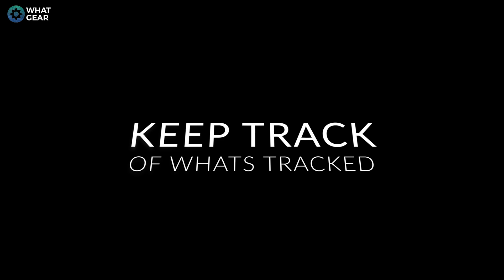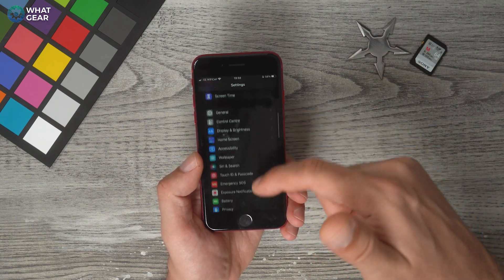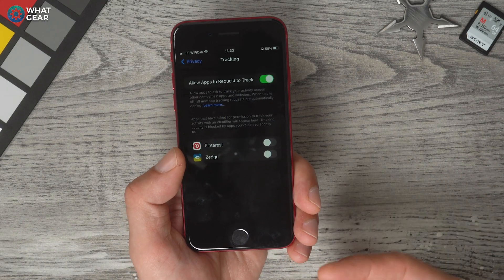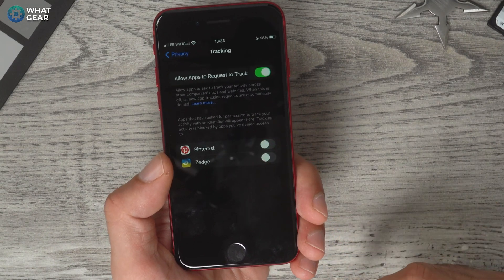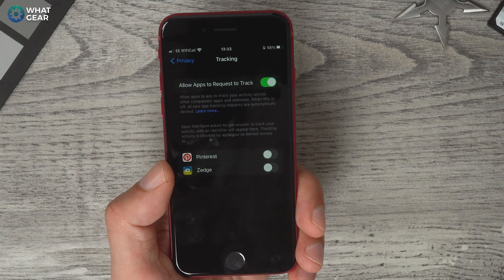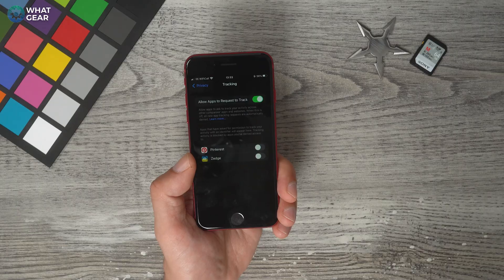iPhone security is fantastic, but there's still some tracking you need to be aware of. Go to Settings > Privacy > Tracking. Here you'll see all your apps and which ones can track you. You can switch tracking on and off per app. Keep in mind some apps like Uber need your location to function properly, so don't switch off all of them — just the ones you don't want tracking you. For example, Zedge and Pinterest don't need to know where you are, so switch those off.